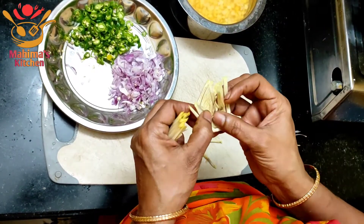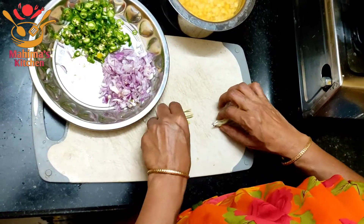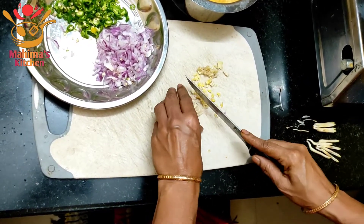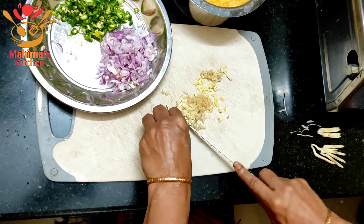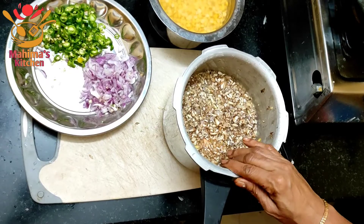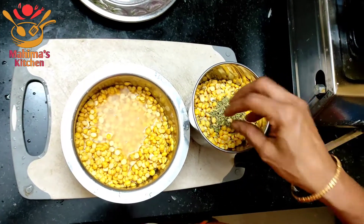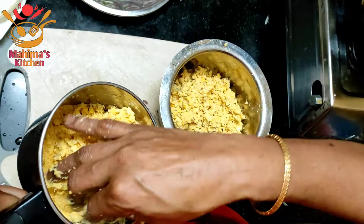Cut the rice and put it into the cooker. Add some salt and mix it. Add a little bit of salt — the flour will be nice.